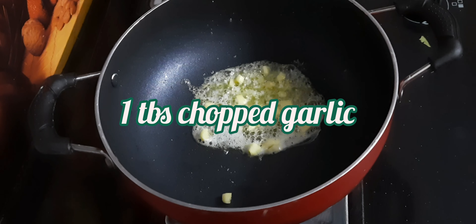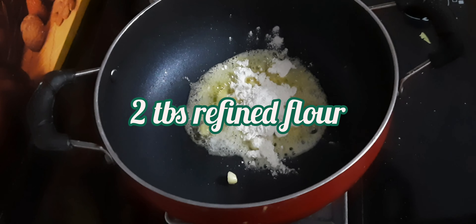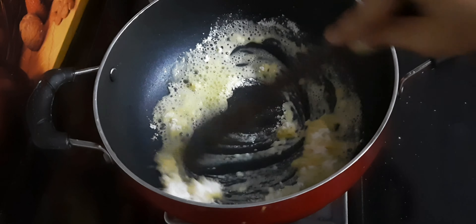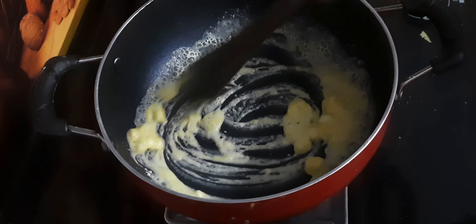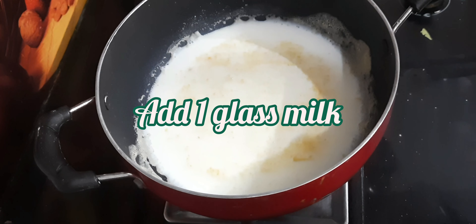To make white sauce, in one tablespoon of butter add some chopped garlic and cook it. Once it is golden brown, add 2 tablespoons of maida and stir it continuously very nicely so that the maida cooks well and no lumps form. Once it is golden brown, add one glass of milk into it.